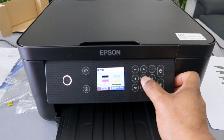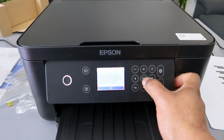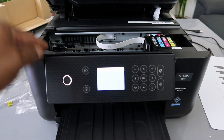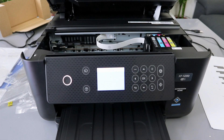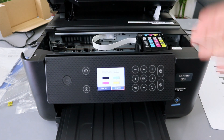Select replace ink cartridges, then select next, select okay, select start, then select okay. Open up the printer and the ink carriage will move from the side and position itself so that you can remove the ink.